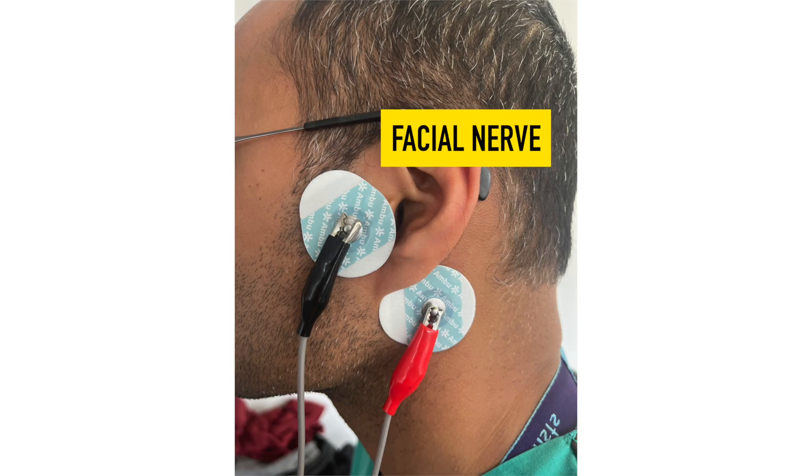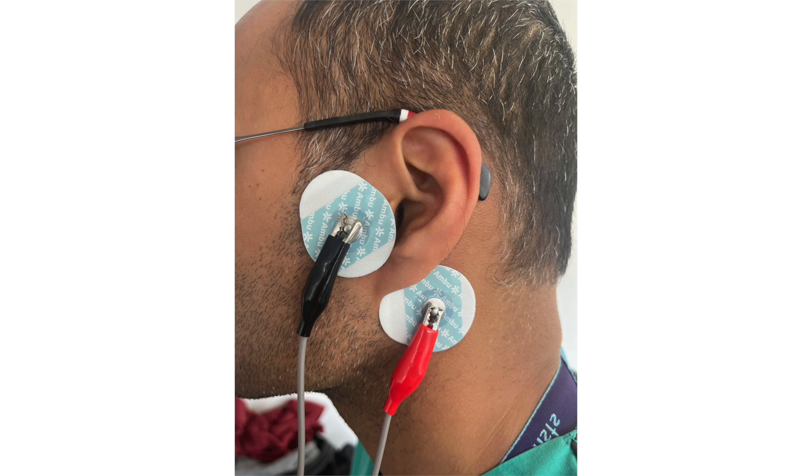The facial nerve: the negative electrode can be placed anterior to the tragus of the ear and the positive electrode can be placed posterior and inferior to the lobe over the mastoid process. However, this site is not recommended for assessment or reversal of muscle relaxation.